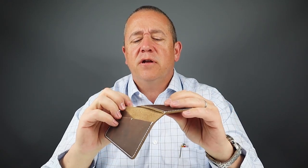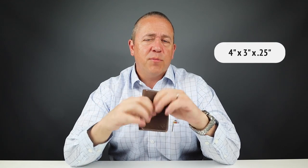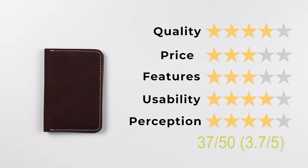It's sewn with a bonded nylon thread, which has a very nice backstitch that gives extra support. It's priced at $45, which is great, and it's made in the United States — the company is based in Minnesota. It's easy to use and the patina on this will look very nice as it breaks in over time. The wallet measures four inches by three inches by 0.25 inches thin. Lots of thought was put into the quality of the materials and the build to ensure it will last a long time, especially within this very fair price range. The final score: quality four, price three, features three, usability four, and perception four — giving a final score of 37 out of 50, or 3.7 out of five.